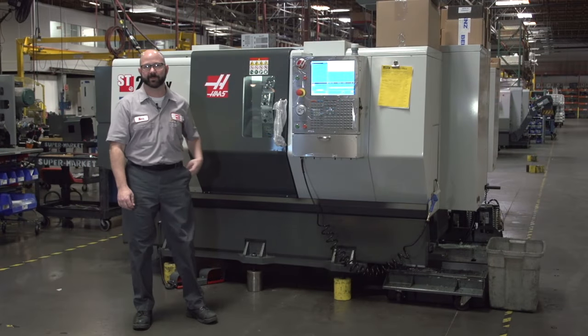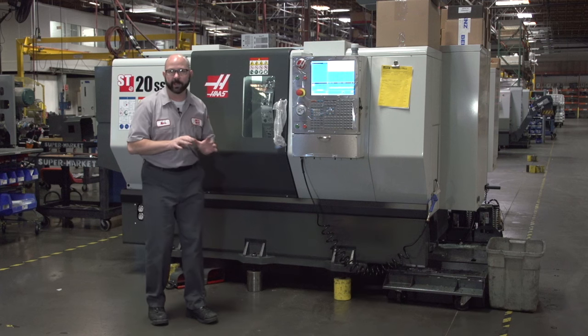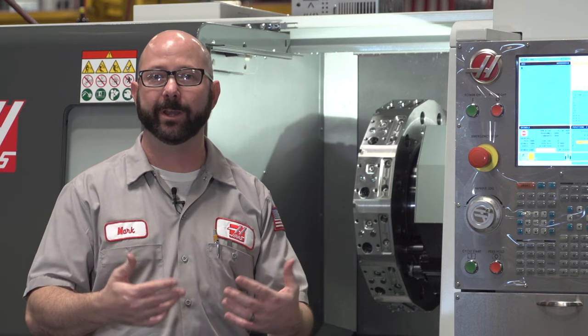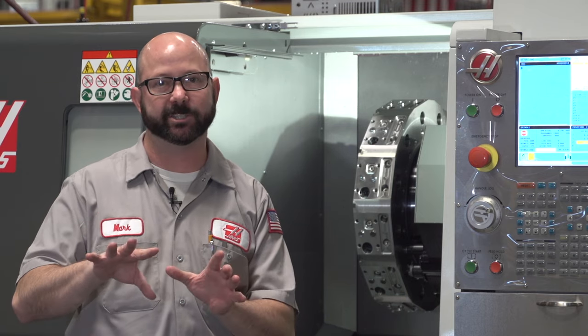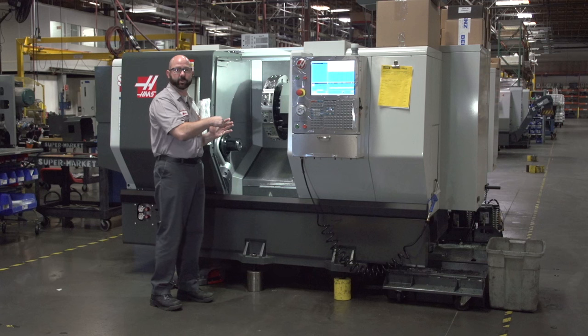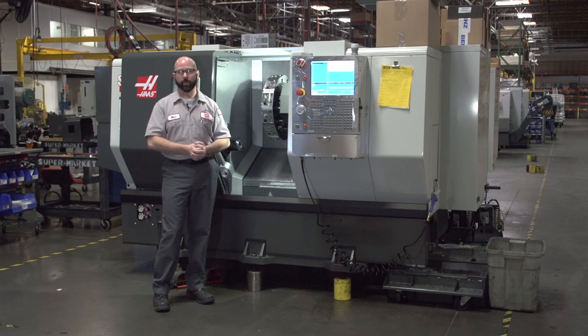Hello and welcome to this Haas tip of the day. This is a shiny new Haas Live Tool lathe. Now if you've just gotten one, or are trying to figure out why you might need one, we want to help you get up and going quickly, making parts. Today's tip is all about covering the essentials of drilling on your new Live Tool lathe. We're going to show you how to drill from all different directions, with all kinds of different spindle configurations that your parts might require. This is what I'd want to know on day one.